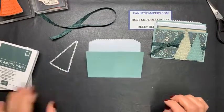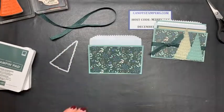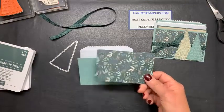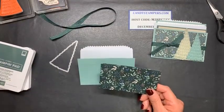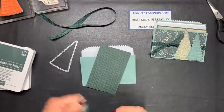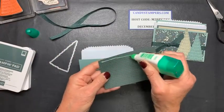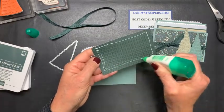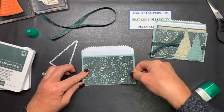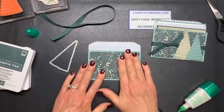First I started off with the front — I used a piece of designer series paper and this is from the Tidings of Christmas. This is cut at two and three quarters by five and a half and I'm just going to simply glue that on. This paper is so pretty — it comes as a six by six pack and all of the paper in here is really gorgeous. I love this dark evergreen color. So I'm simply going to put that on and it's going to cover all those lines from the back of the bag.